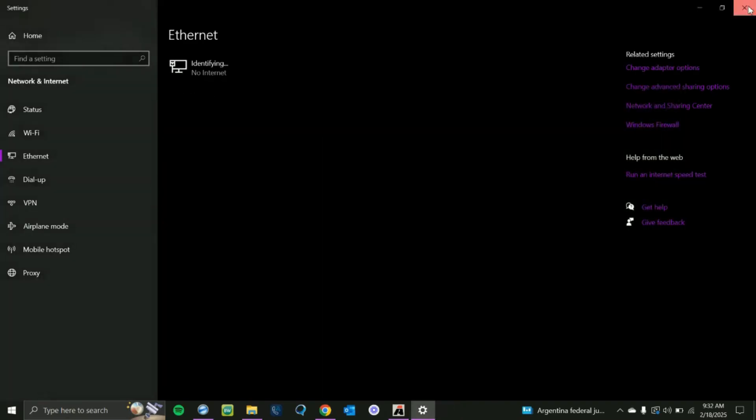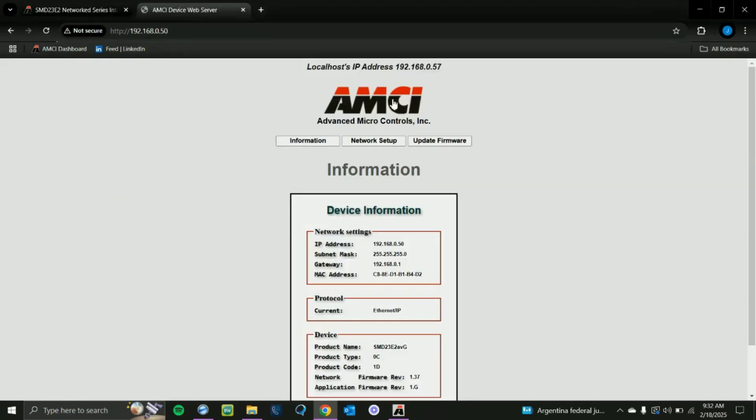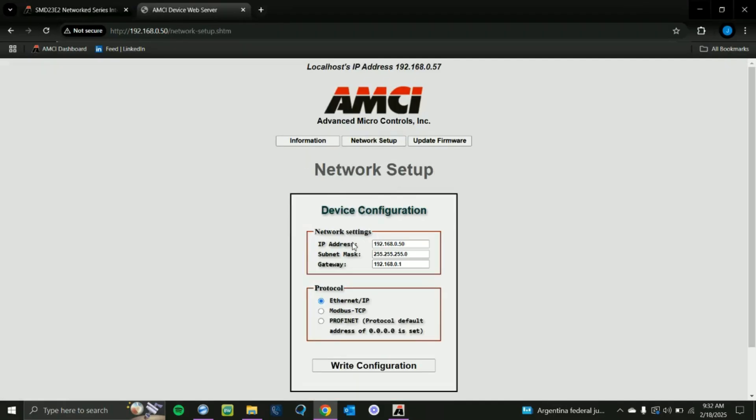We're going to set the default gateway to 192.168.0.50, then click OK and click OK again, and close out of this. Now we can reload our web browser, and that will pull up the built-in web server on the motion device. Now we want to go to Network Setup at the top.